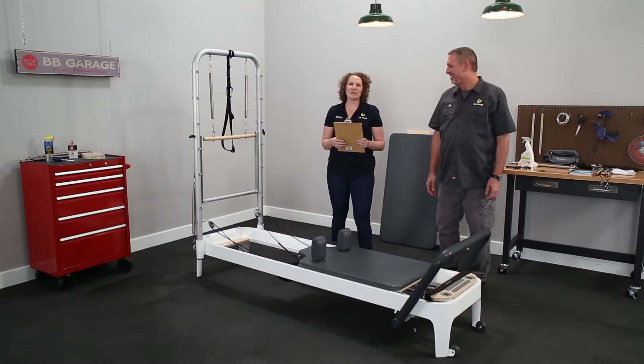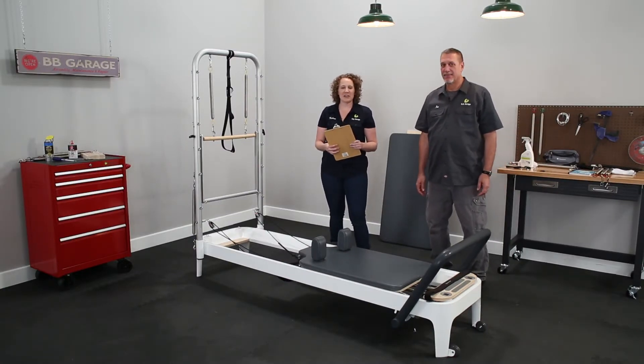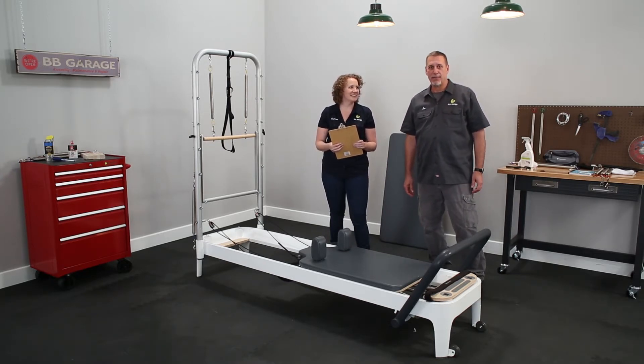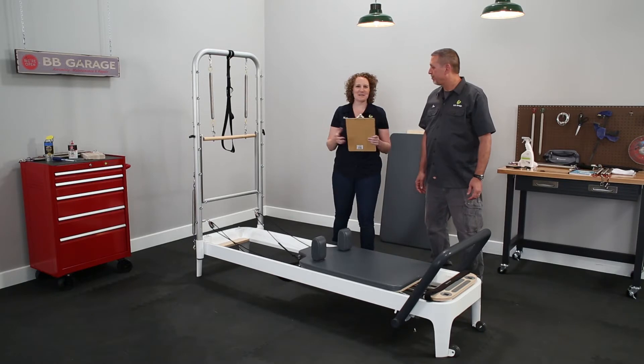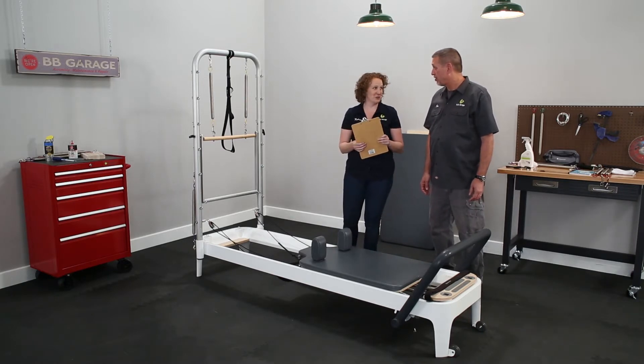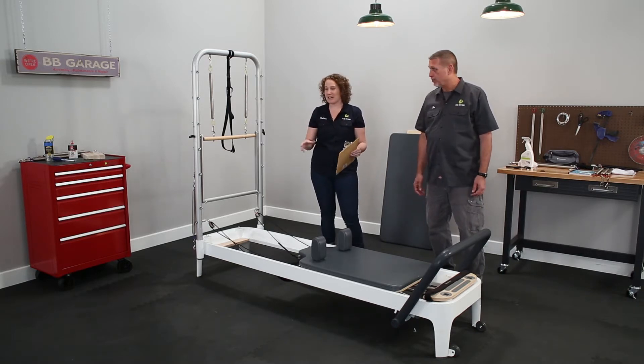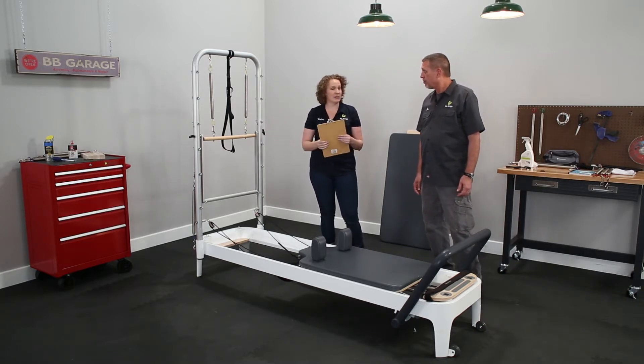Hi, my name is Kayleen, and I'm the Pilates mechanic here in the BB Garage. And I'm Joe Weiss, senior technical support here at Balanced Body. Today we're going to talk about the A2, or Allegro 2, reformer maintenance. And some of you may have a tower, so we'll talk a little bit about the tower too.